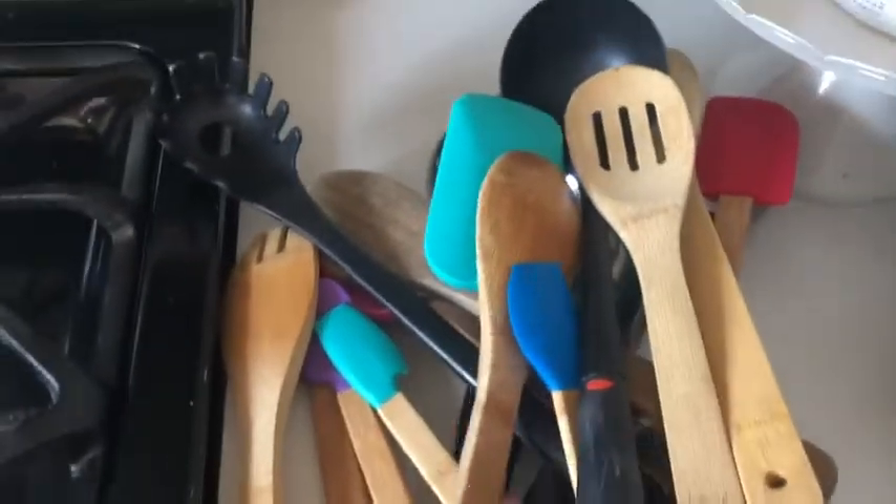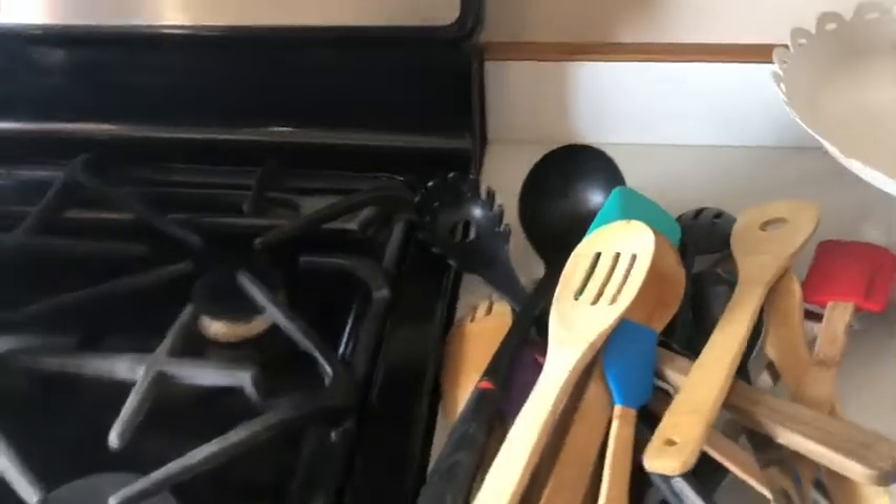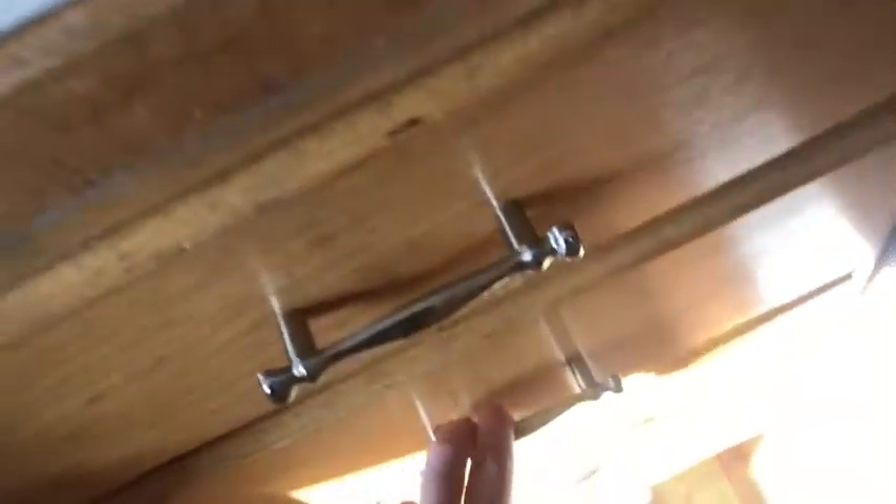I usually keep this in a jar on top of my counter, and it's usually in this space — I'm washing it now — but sometimes it's nice to just have more of a clutter-less space. So eventually I would like to get all these to be in the drawer. So let's tackle this.